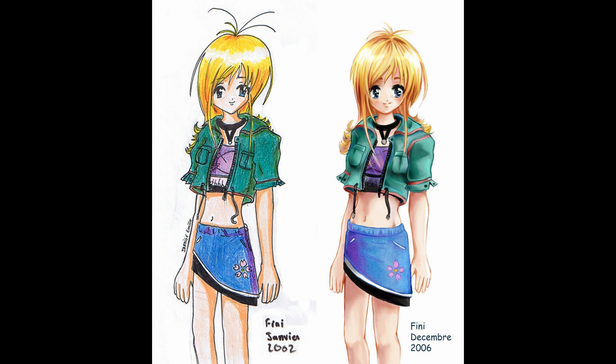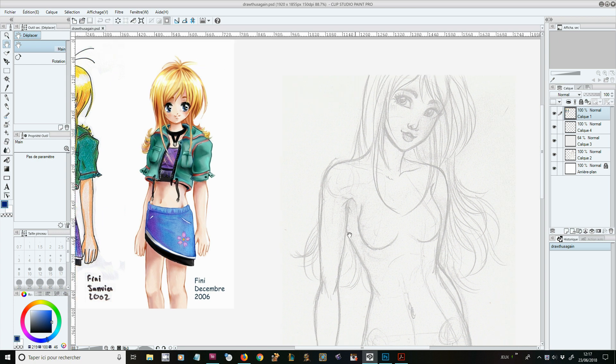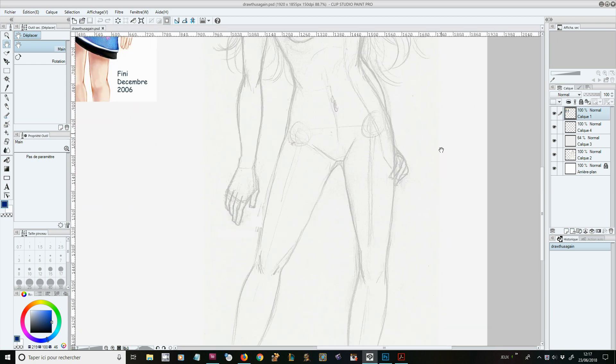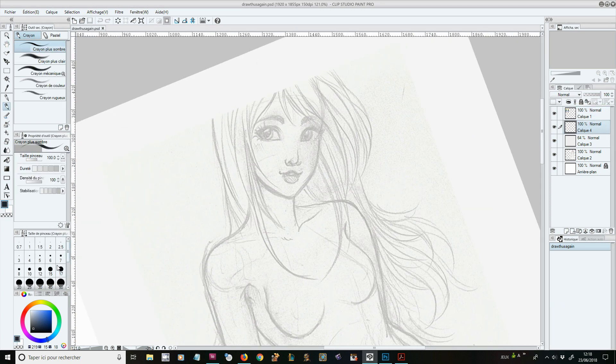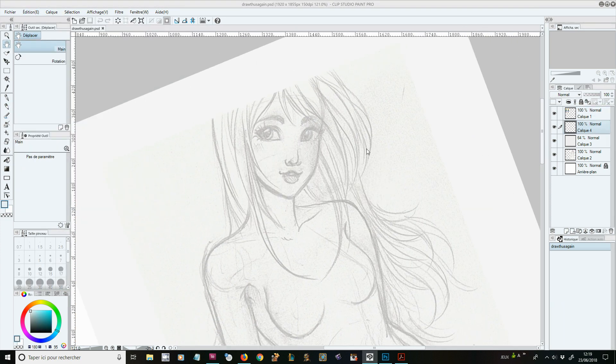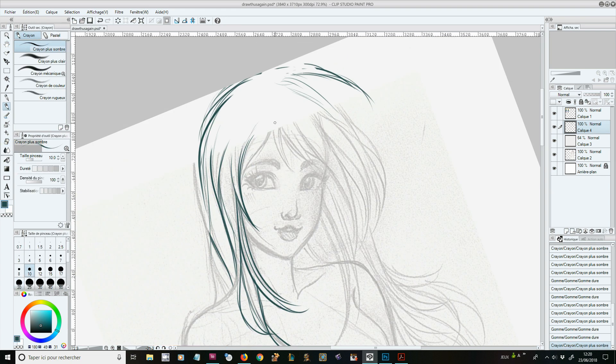In this week's video, I'm doing the so-requested Draw This Again challenge. I have been thinking about doing this video for a long, long time. And for some reason I just didn't really find a piece that I really wanted to redraw.